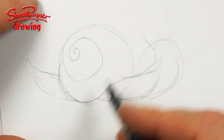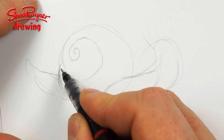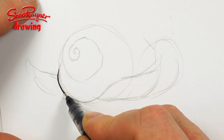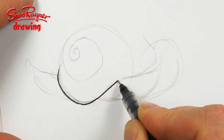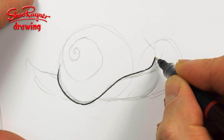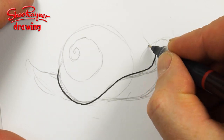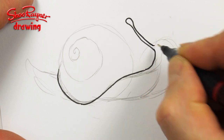So let's ink this in and see what happens. I am going to start round about here. And I'm going to bring that up and straight into the rest of the snail, which I'm then going to pull that out there and put the little eye stalk in.